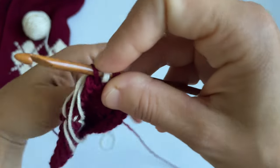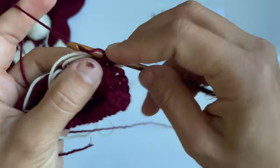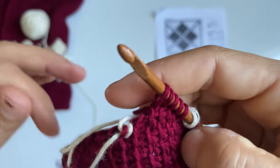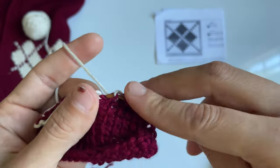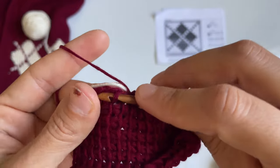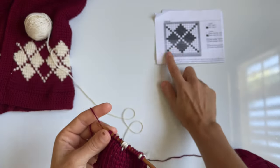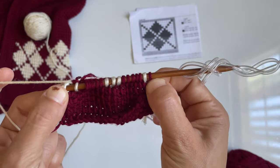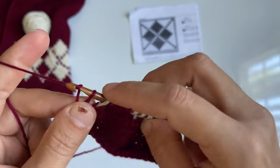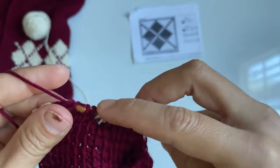We have five stitches in burgundy, three in off-white, five in burgundy, and then we continue. Then we do a color switch to burgundy to match the very first stitch of our row. Now we go to our return pass: yarn over, pull through one, switch color, yarn over, pull through two, switch color, and then just continue until we complete the row. That's how you would read the chart.